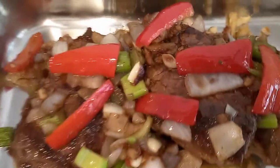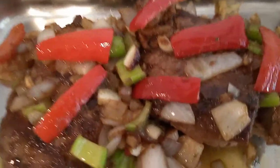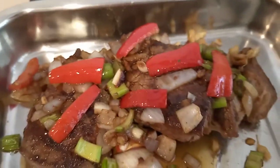This is the marinated beef that I have already fried, together with the spices, sautéed garlic, onions, gingers, celery and bell pepper. Now I transfer it into the pan.